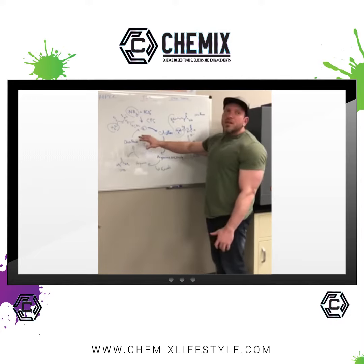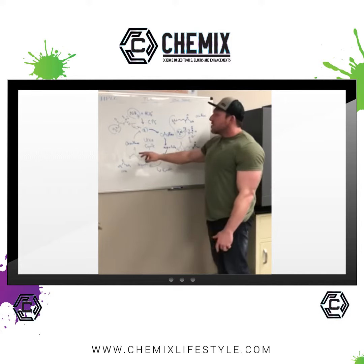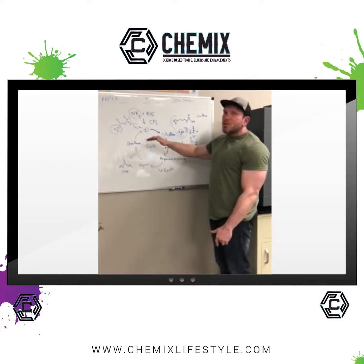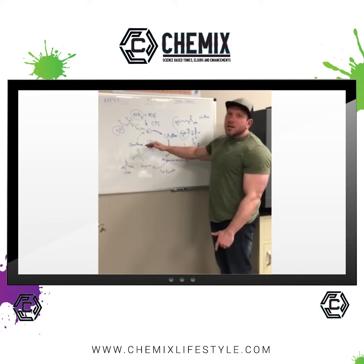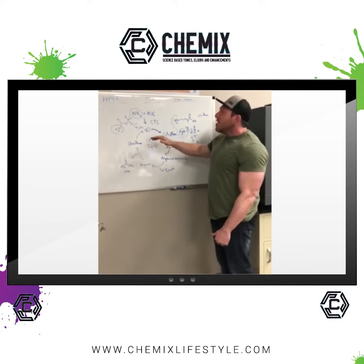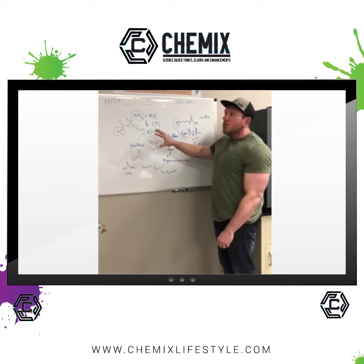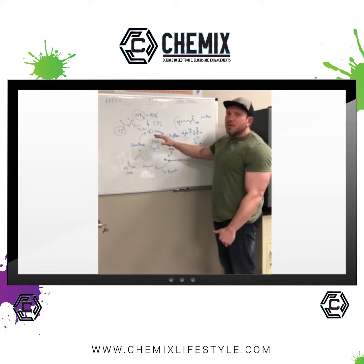So the more ornithine that you have floating around, the better this urea cycle goes and the more ammonia scavenging there is. That's why there's four grams, which was the amount in the study that I posted on my Instagram. There's no other product that has that amount, and this will help you with endurance in the gym because you won't get tired from ammonia building up.